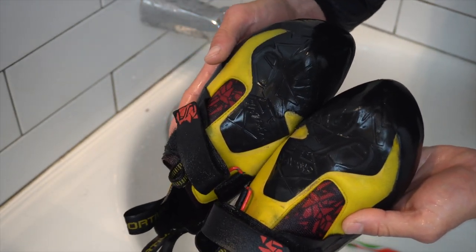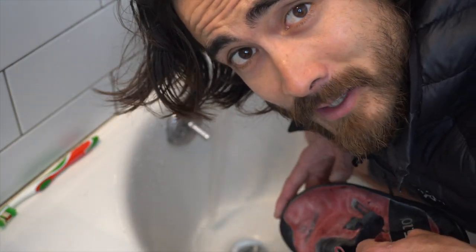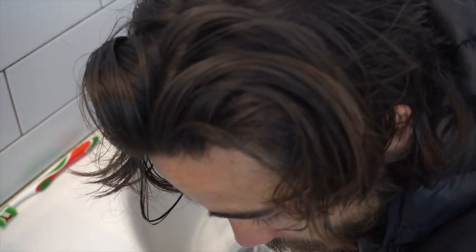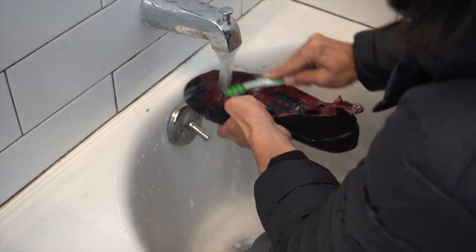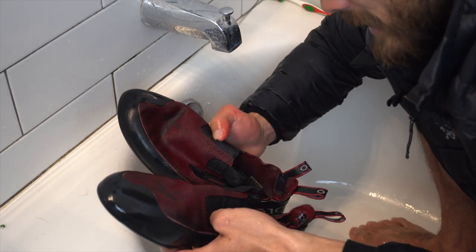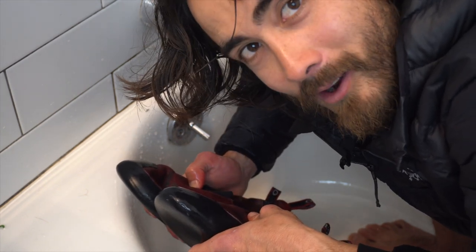Alright, these guys are pre-washed. I'm going to move on to the 5.10 moccasins. Both the squalmas and these moccasins I took outdoors and used in the gym, so they're generally both more filthy than the Scarpas that I used only indoors. I've now pre-washed both pairs of shoes and I'm going to move on to the baking soda method on my squalmas.